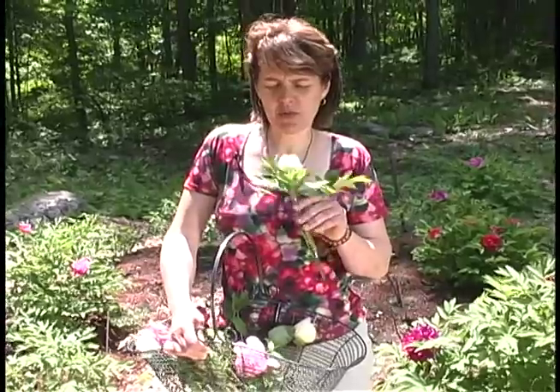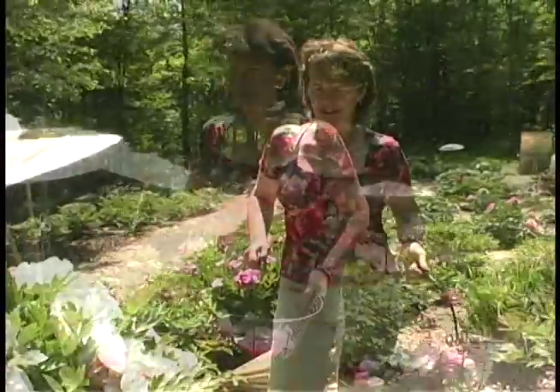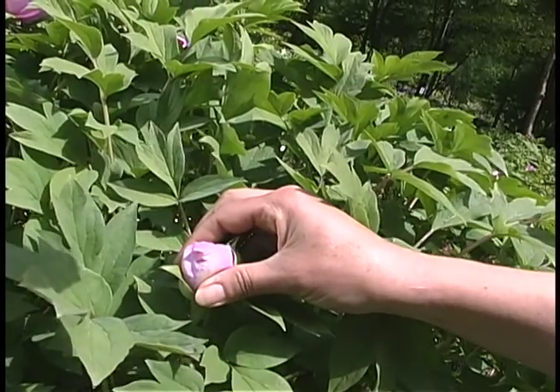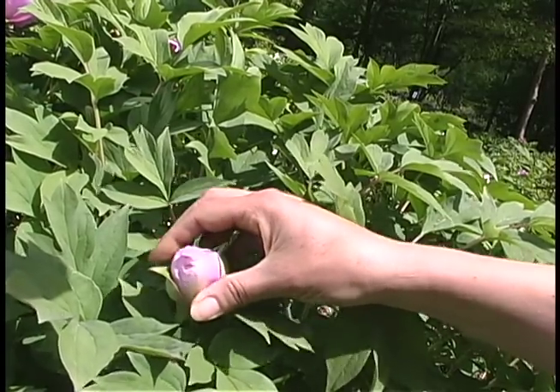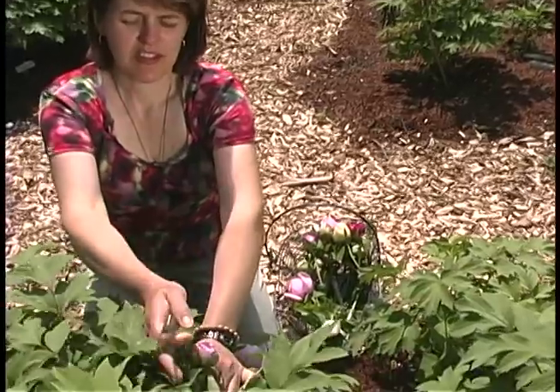I've collected these flowers in the bud stage before they're fully open. What you're looking for when choosing flowers for cutting are buds that are soft as a marshmallow. If they're too hard, they won't open. And if they're too soft, they'll open too quickly and won't last long enough. So you go around feeling them. I found this bud, which I think is just right.